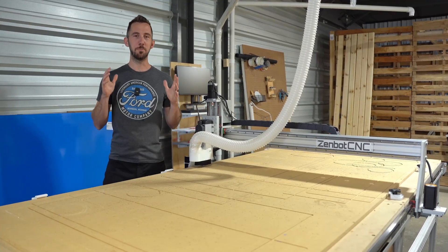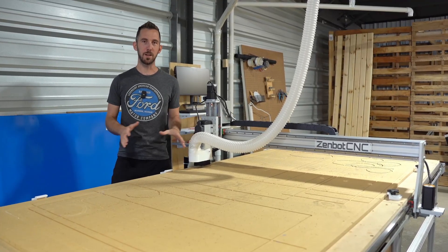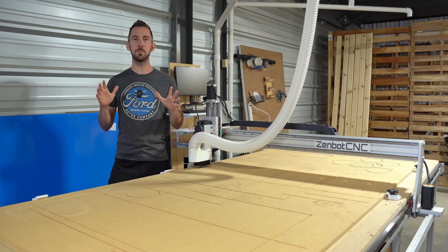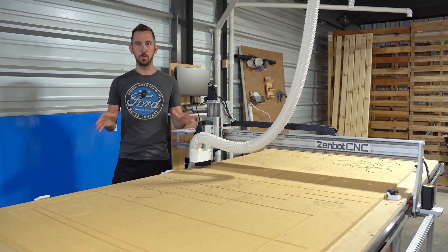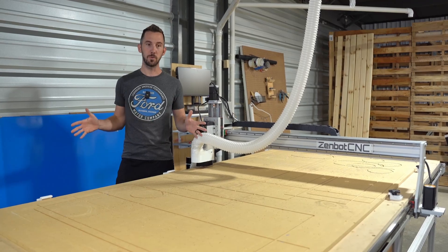We're just wrapping up our crazy busy summer season. This year we did four times the sales that we did last summer. It was an absolute whirlwind — very successful, very great year.